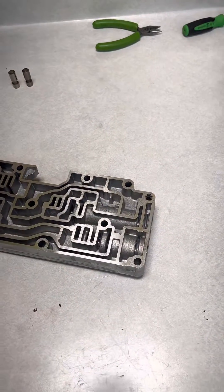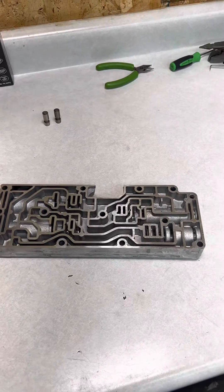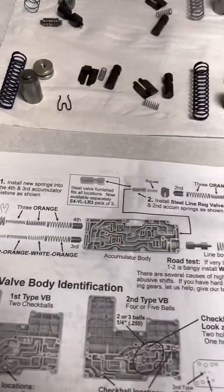Hey guys, Justin from Extreme. Today we're working on an E4OD — this applies to the 4R100 as well. Let me show you what we're working on: we have the accumulator body of an E4OD or 4R100.